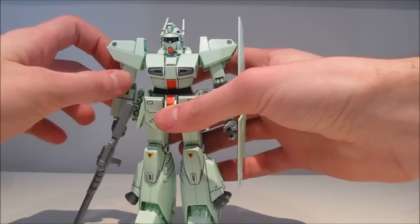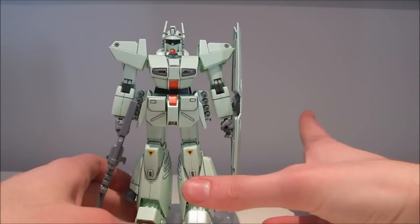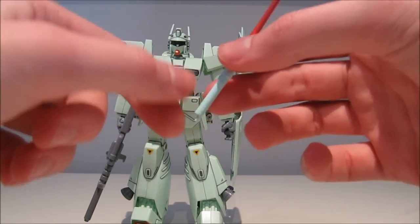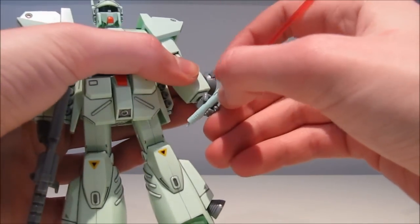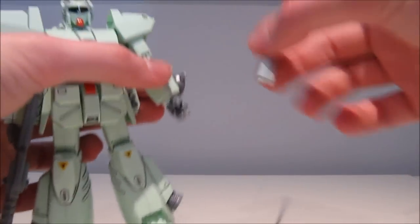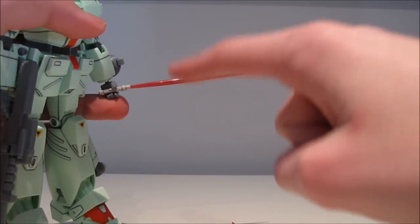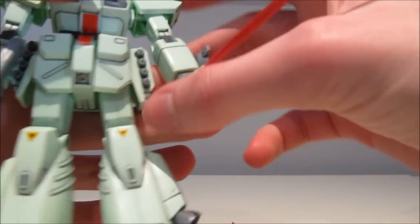Unfortunately, that's all you get for accessories, which means you do not get a beam saber. This kit, I believe, should come with two beam sabers, so that's quite a disappointment — not even solid beams. As a little piece of advice: if you want to give him a beam saber, 1/100 scale beam sabers look quite awkward because this is a small model kit. What I recommend is using a 1/144 scale RG beam saber, because the beams are between the 1/144 scale and 1/100 scale sizes, making this the perfect size for this guy.